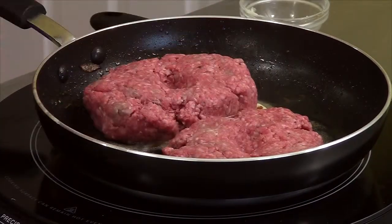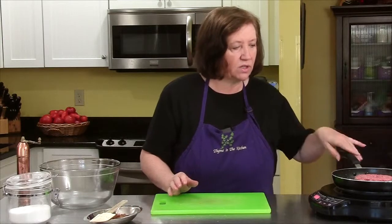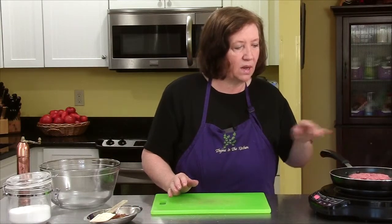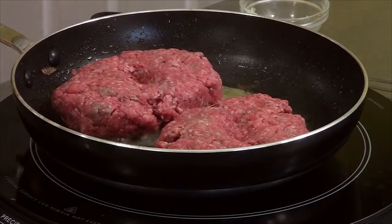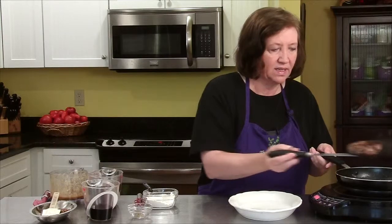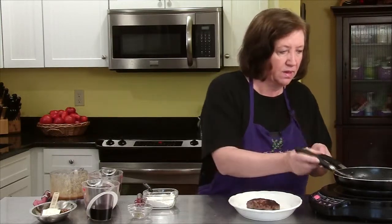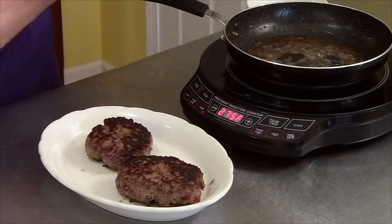And the goal here is just to get them brown on both sides. I'm not cooking them through at this point — you'll see how we finish them off later. So this is going to take about four, maybe five minutes per side. Our Salisbury steaks are browned on both sides. I'm going to remove them and put them off to the side for the moment.